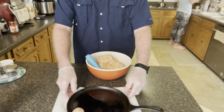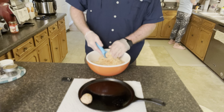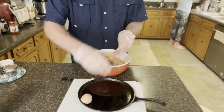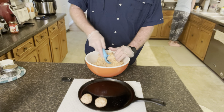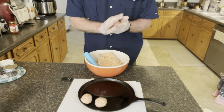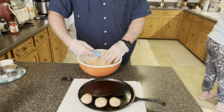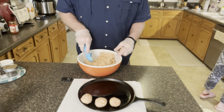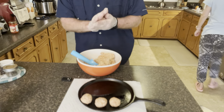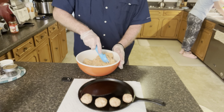So I've got my scoop and I'm scooping up the mix, forming it into a little ball, and then putting it on the griddle. This makes more than one griddle's worth, but for this video I'm just going to fill up the griddle. You want to try to make your balls as close to the same size as you can.